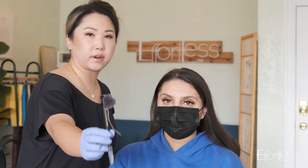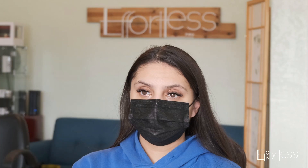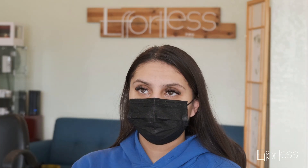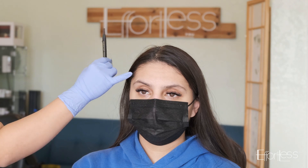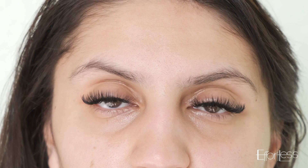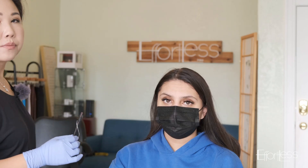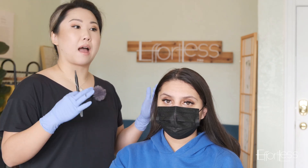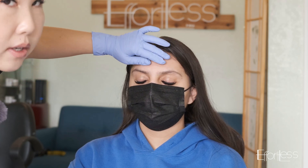I always stand straight on in front of the client and take a look at both brows to see if they're symmetrical. I notice her right eyebrow is higher than the left. I want to know the reason why — is it because of muscle movement or is it how it's set naturally? So I'm going to have her close her eyes and just relax all her eyebrows and take a look again.